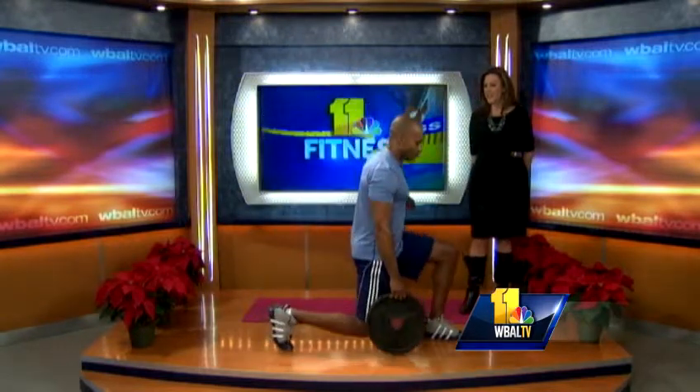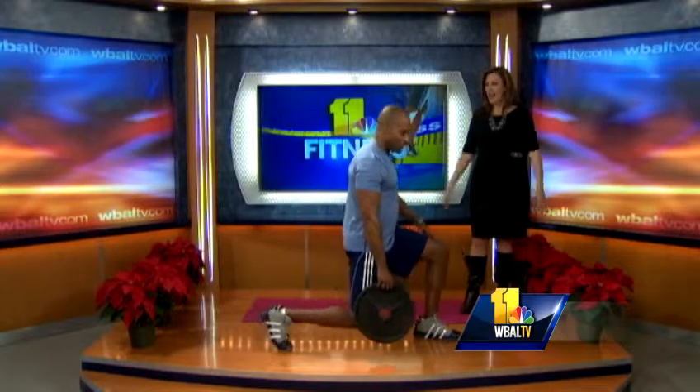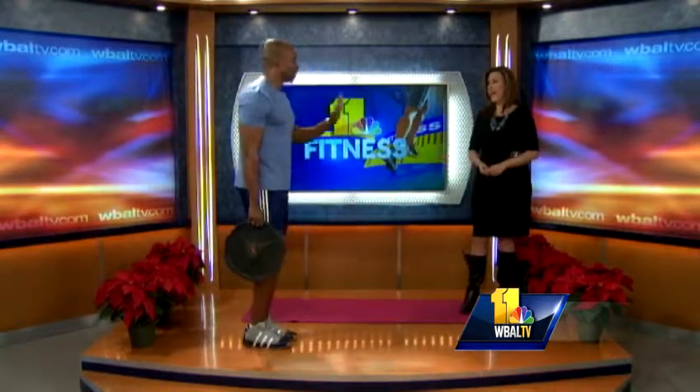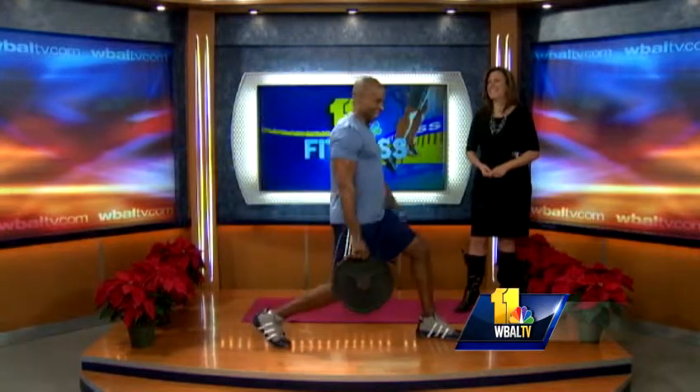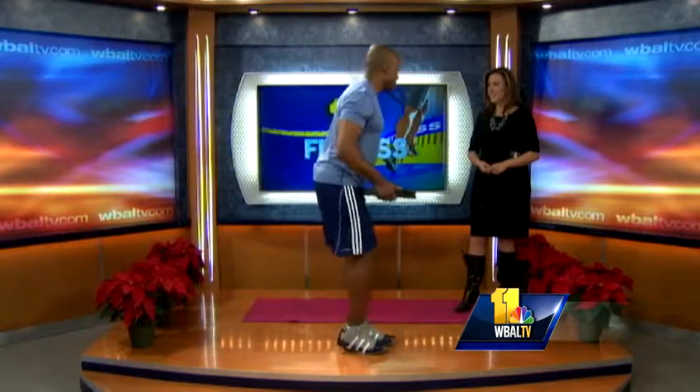I also love to do a lunge with this — it's called a suitcase lunge. You go out, drop down, come back, go out. This will get your heart rate up. You could literally pack a suitcase and do it like that — and after you finish, maybe head to Miami for a few days!